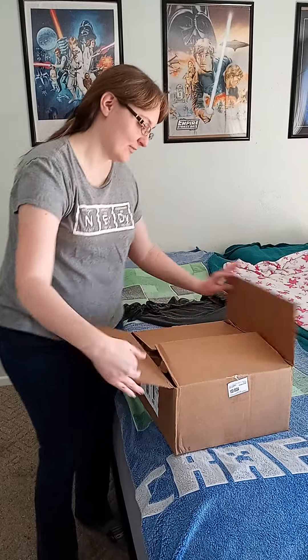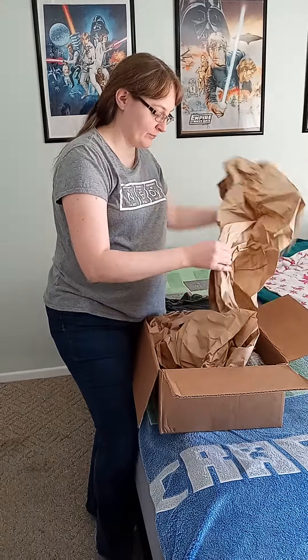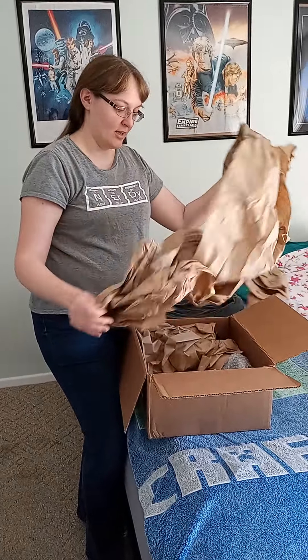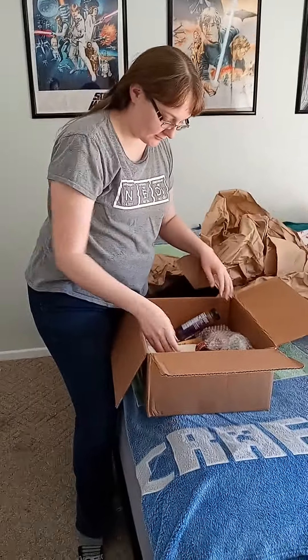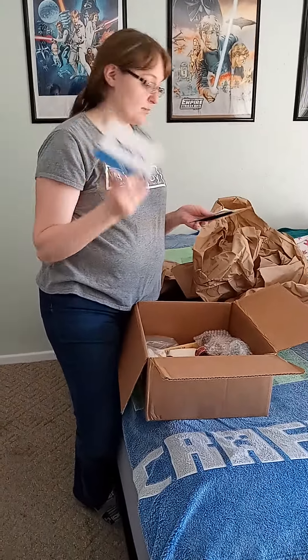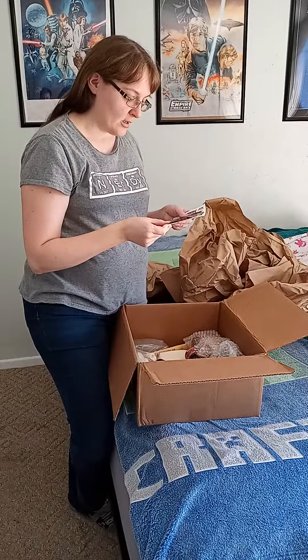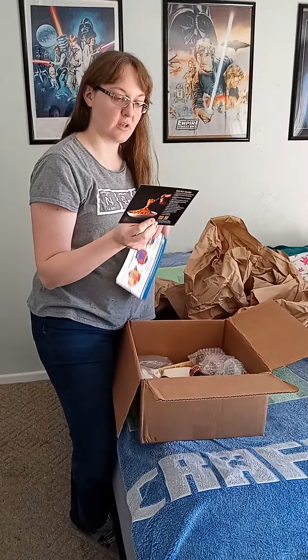Hey guys, so it's Emily aka the Nerdy Unicorn here and I have my party pack from Ripple Street and I'm going to do my unboxing with you. This one is for the Heinz 57 new collection that they came out with. I got my thank you note because I'm doing this voluntarily and this is to tell me what I'm supposed to have in my Heinz 57 collection party pack.